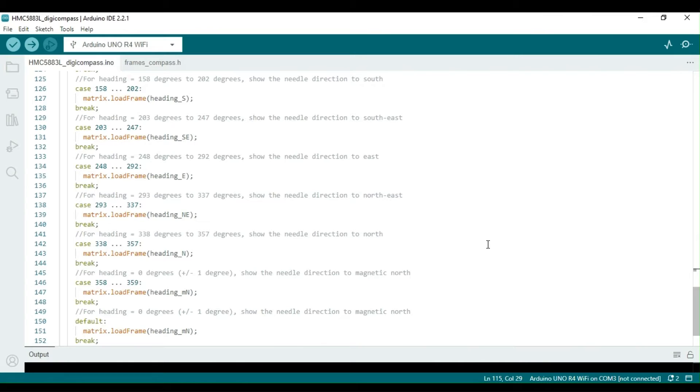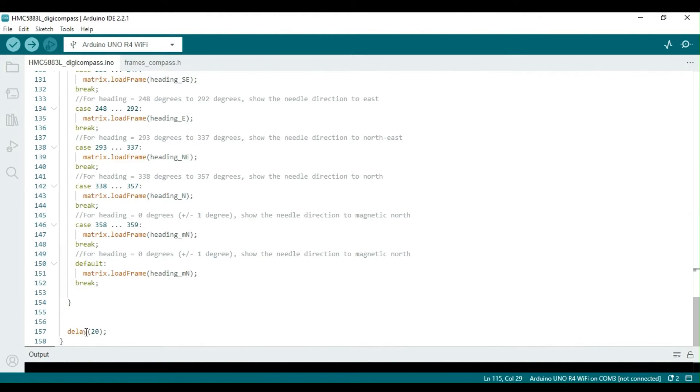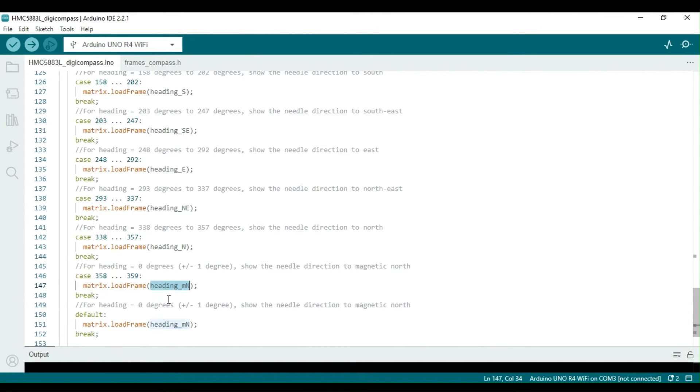Additionally, we compute frames for directions that fall in between these four main directions, such as northeast, northwest, southeast, and southwest. The Excel file used for this process has already been introduced in an earlier video posted on this channel. You can find the links in the description box.